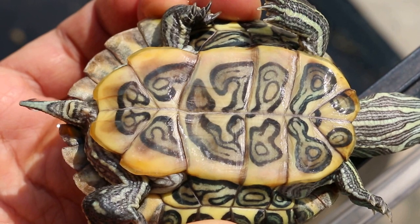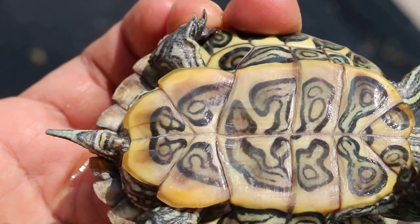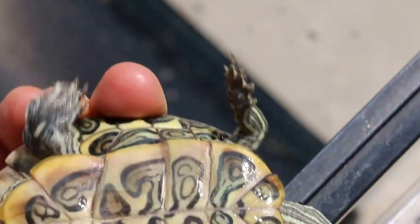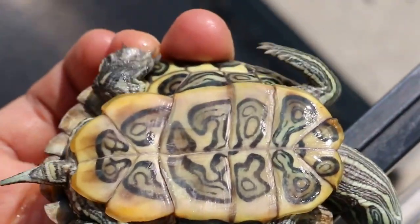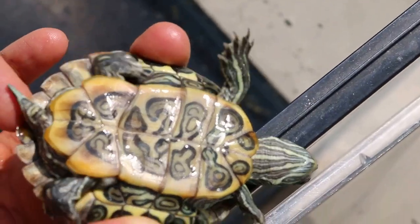There's no bleeding. The shell rot — you can see there's still some shell rot in the lower part. Of course it takes a long time to heal. The shell rot is here, on the whole lower part.